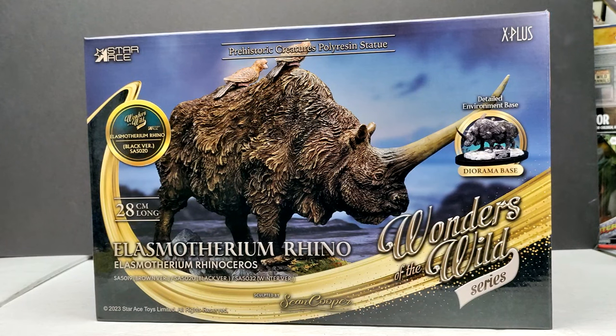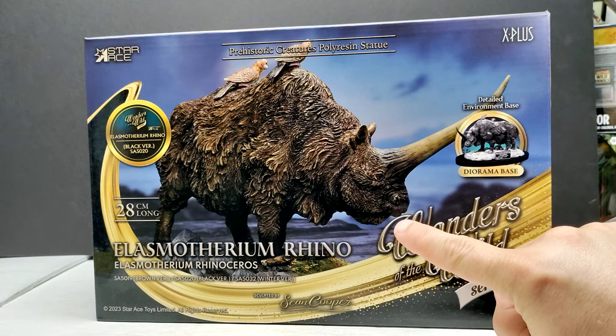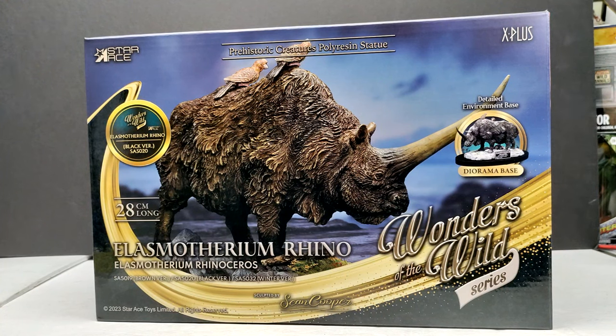Having a really nice one from Star Ace is definitely very exciting. You can see the box art features a nice image of the model, and one really cool thing I like is that you have some birds on top of the Elasmotherium — a really cool little addition that adds another dose of realism and appeal to the model. You can also see there is another version of the Elasmotherium coming out — basically the springtime version with this release, but there's also a really cool version with a snowy landscape.